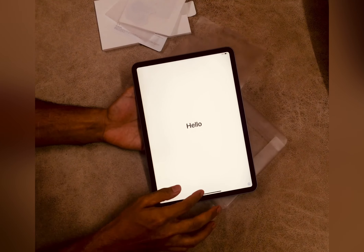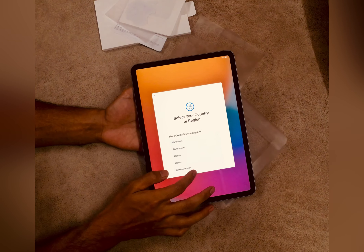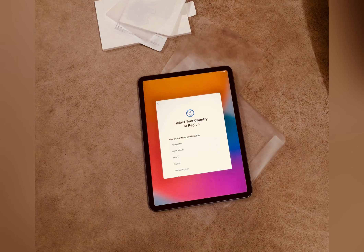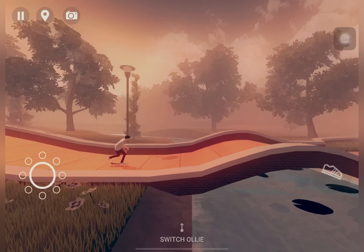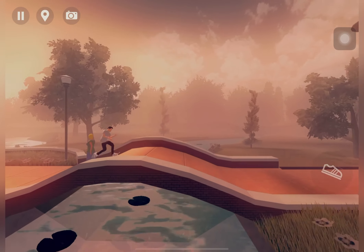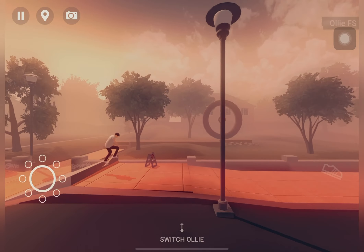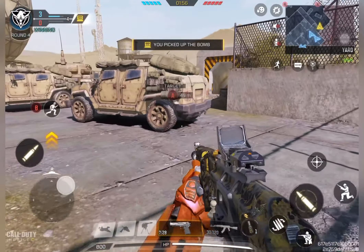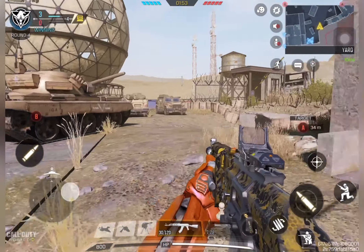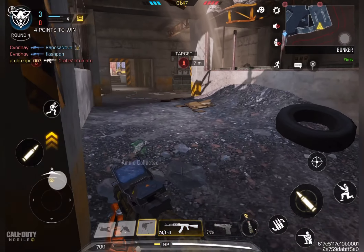Once the iPad was set up, I took a couple of gaming shots. I was playing Skate City on Apple Arcade and the ProMotion display really made the game look very smooth. The graphics and overall content were really nice and smooth — it was an ultimate gaming experience. When playing Call of Duty as well, I found no lag or breakdown; the game was super smooth.